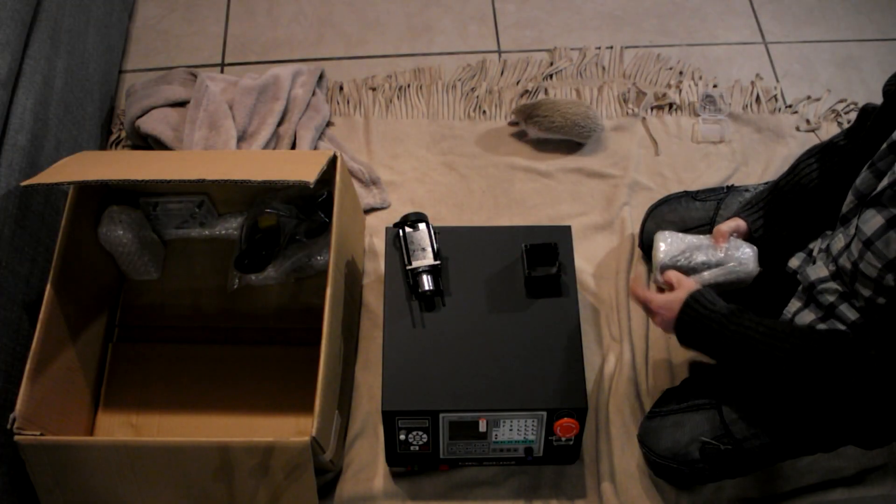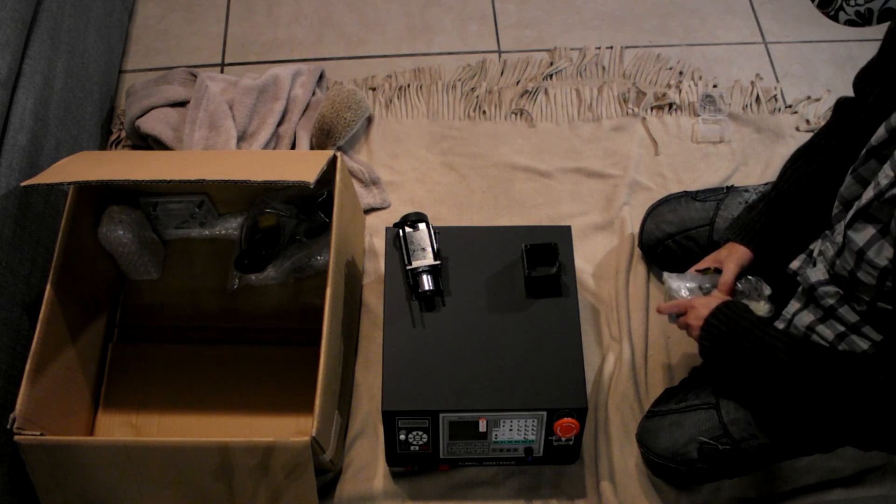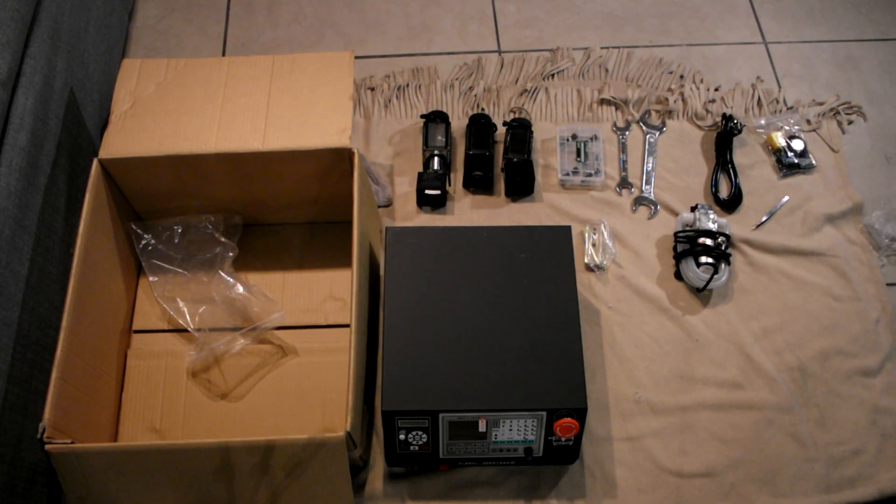I decided on the DSP control box. This way I did not have to use a computer to control the CNC. The controller accepts a micro SD card and runs the G-code off it.